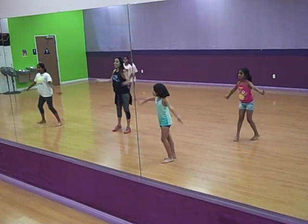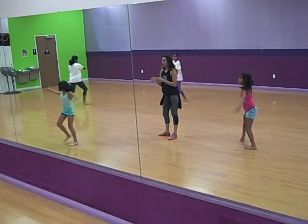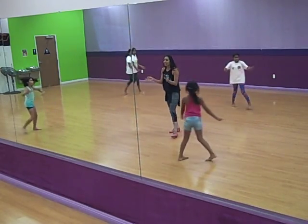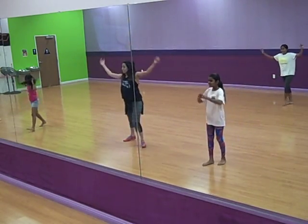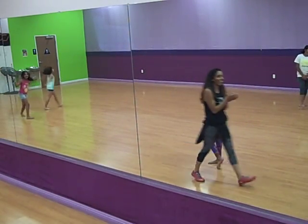Okay, seven, eight, go, one, two, three, four, chasse, one, right leg leap. All right, keep talking, guys.